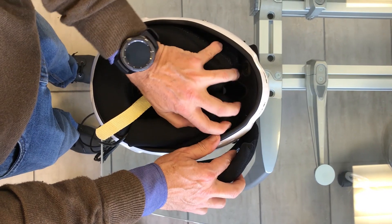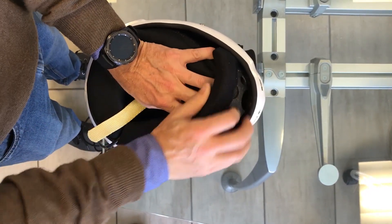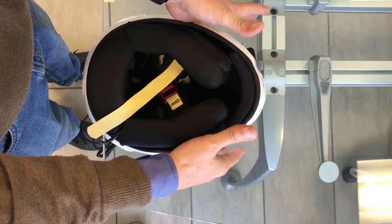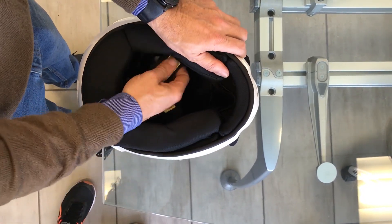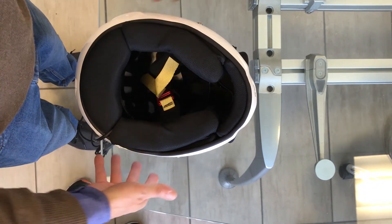Now, we only have to reinsert the central part of the chin guard. We move the tip of the two side pieces apart, insert the chin guard at the center, and with the two thumbs we put the side pieces in place.